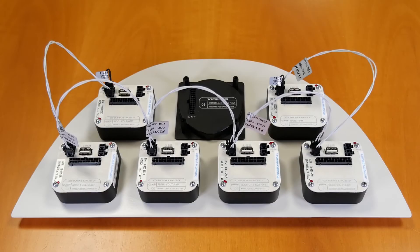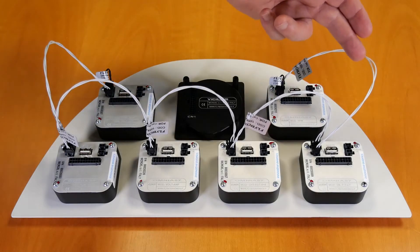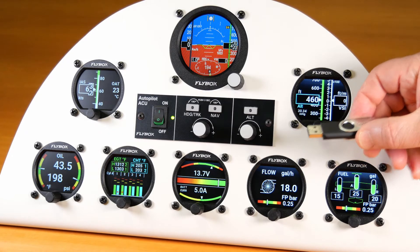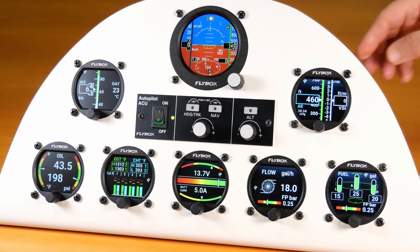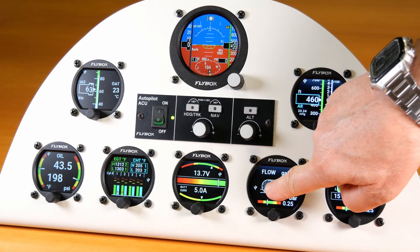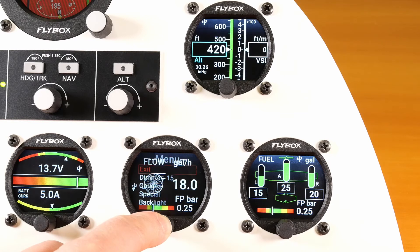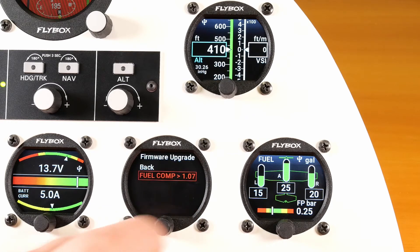If you have installed more than one Omnia instrument, they can all be connected together via the dedicated CAN bus. You can insert the USB stick into any of the connected instruments and upgrade any other instrument connected by the same CAN bus. After inserting the USB flash drive, check that the icon appears on all connected Omnia instruments. Now you can upgrade all instruments without removing any from the dashboard. All data will be taken from the same memory stick.